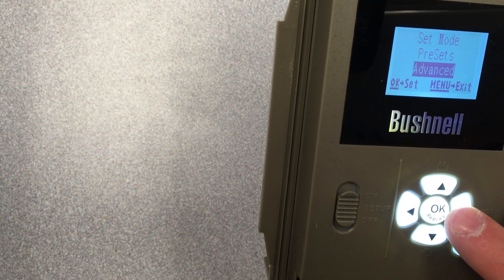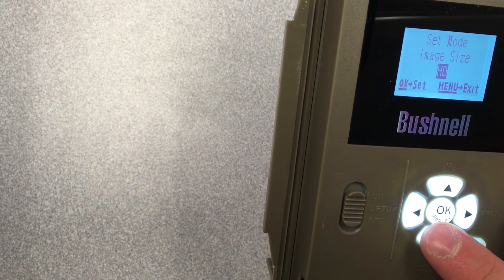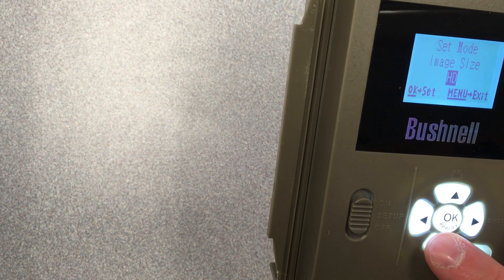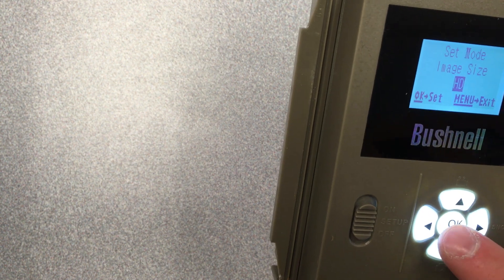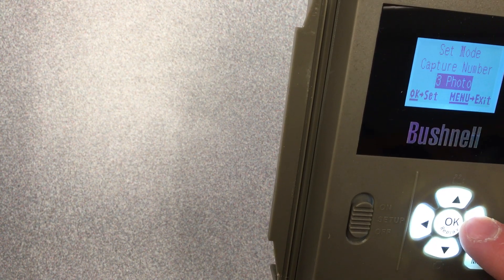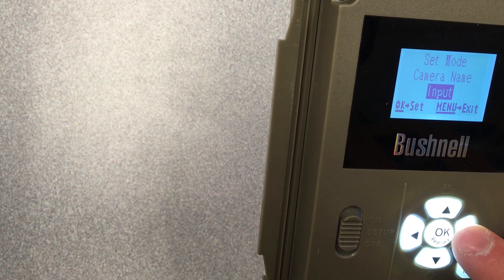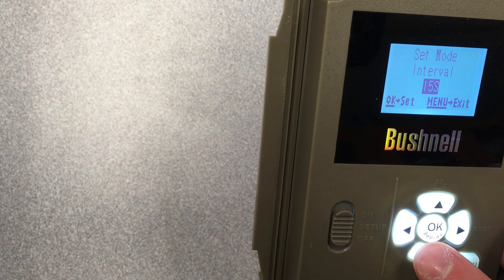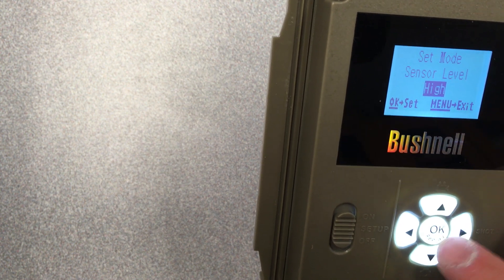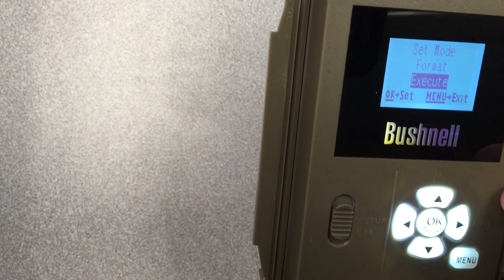The rest of the settings: Presets — if you have the advanced option, keep it there. Mode is camera — don't change it to video. Image size — use 8 megapixel if available; for the core camera select 5 megapixel; if neither option exists, click HD. Image format — full screen. Capture number — three photos, meaning each trigger takes three photos. LED control — high. Interval — 15 seconds; this is how long the camera turns off between triggers to save battery. Sensor level — high. NV shutter — auto or medium, whatever it's set at. Camera mode — 24 hours.